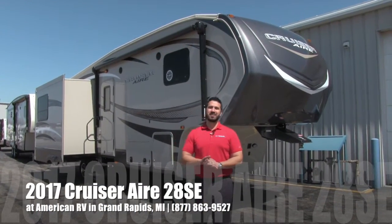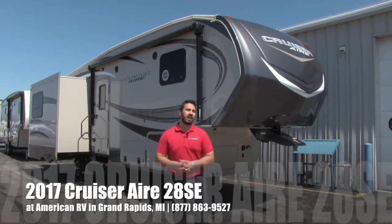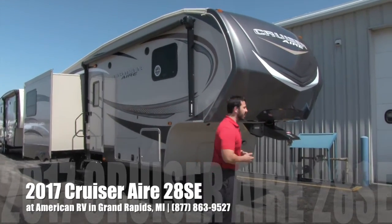Hi folks, I'm Ian Baker, the product specialist here at American RV. Today I'm going to talk to you about the Cruiser Air 28 SE. Let's go ahead and start up front, make our way back, and then head on in.